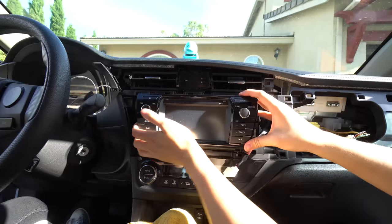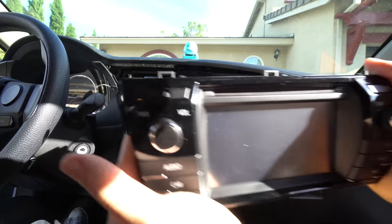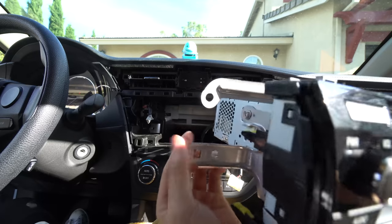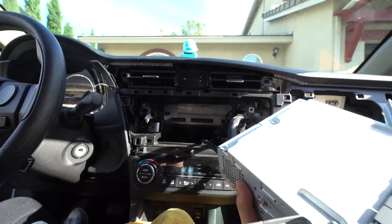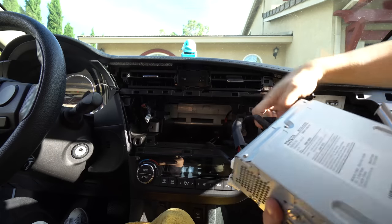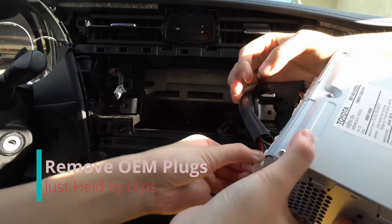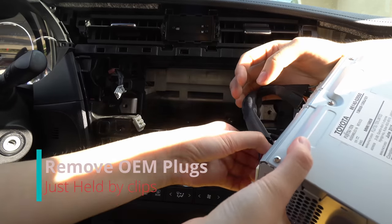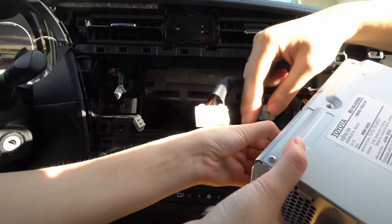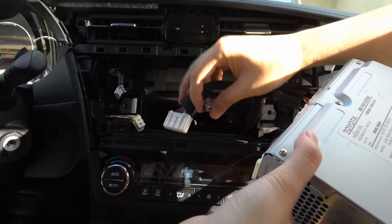We have the four bolts taken out. You just pull the whole head unit, and this is where you have to be careful — these little things are actually really sharp and could scratch your trim pieces. Can you help me unplug these? It's just a little pin on here and you pull it out. That's going to be your radio antenna, and this is going to be your steering wheel controls. This one's going to be your USB.